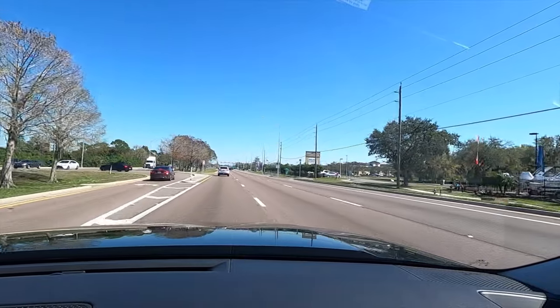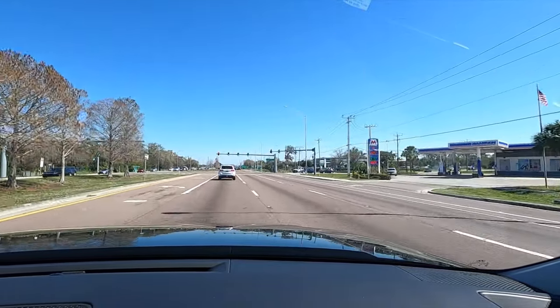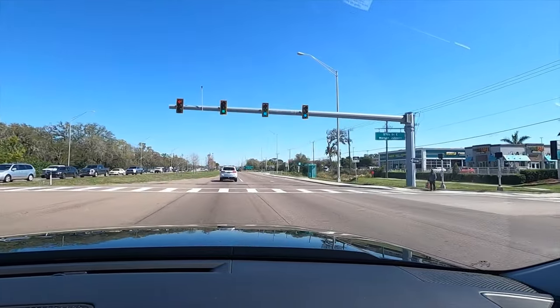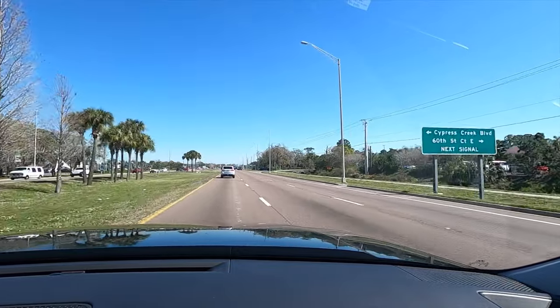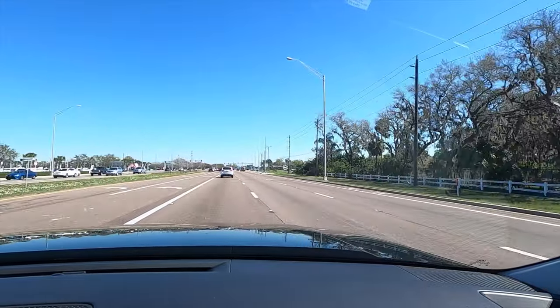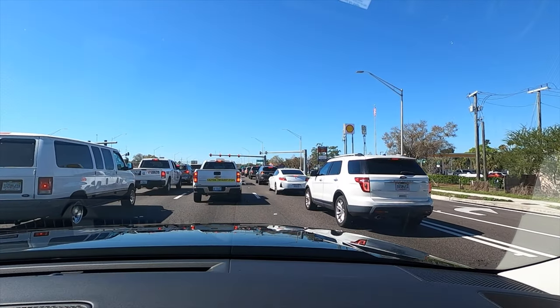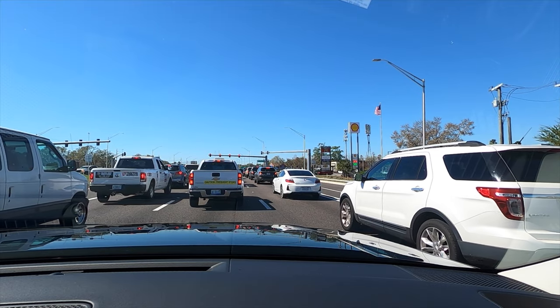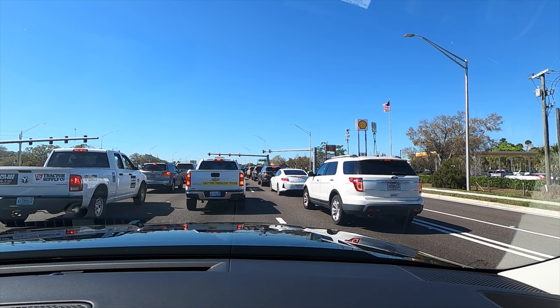They've gone up about five grand from the prior gen, putting you near Palisade base price — which is the big problem I have. The Palisade has a lot more capabilities, while this has a little more tech, making it difficult to choose a tier. The Palisade offers more interior space, more cargo capacity, more towing, more clearance, and a plusher interior. Another con is having to go up trims for basic features: second-row manual sunshades require the limited trim at nearly $50K, USB ports in the third row also require limited, and the third-row climate control is only on the passenger side.